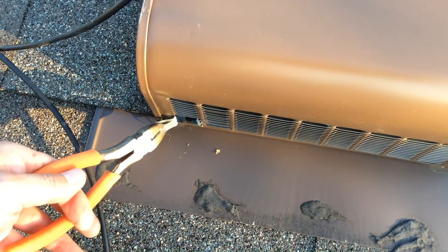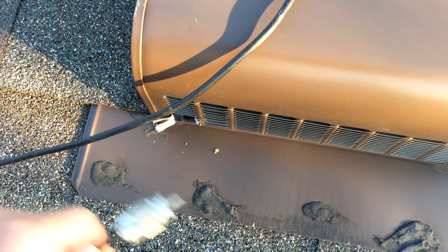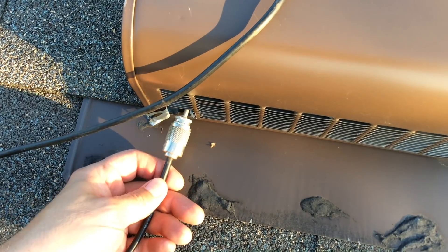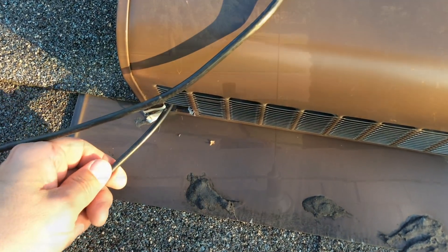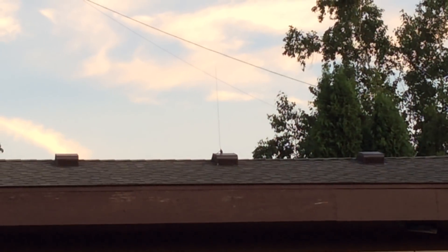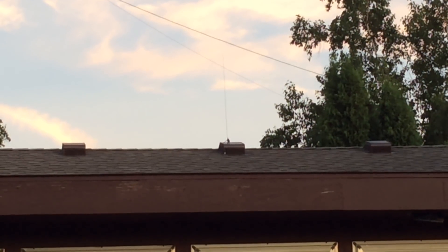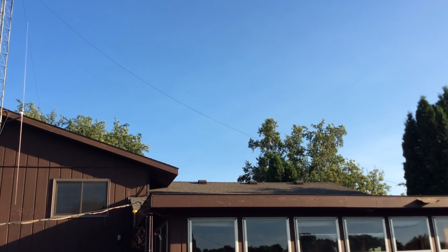So now to get the coax down into the garage, this is what I'm doing. This won't affect rain getting into the garage or anything — this will work just fine. I examined the inside of the vent. I will bend those tabs back when I'm done. I'll also bend the whip of the antenna vertical since the magnet is offset a little bit at an angle.